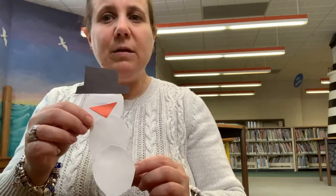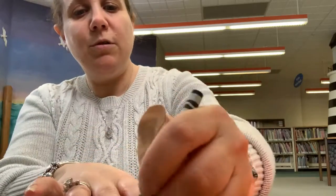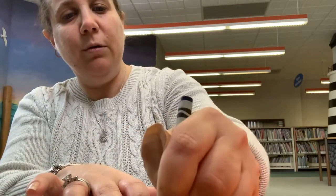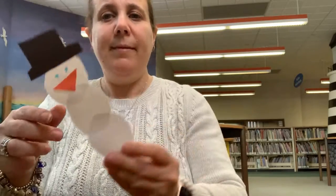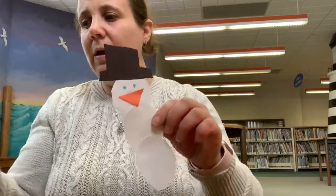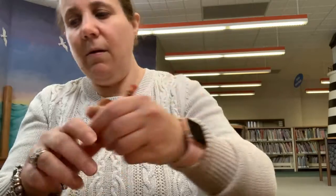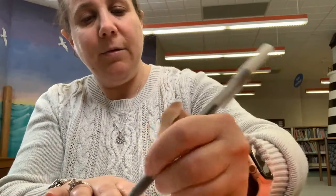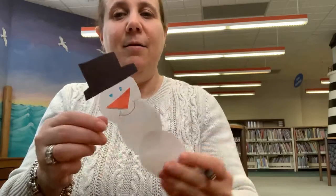I think our snowman needs some eyes. So I am going to choose to do our snowman's eyes in blue. There we go — here's our snowman's eyes. We have a nose. And let's do a nice big smile. There we go.